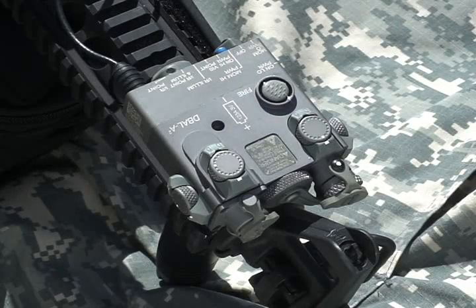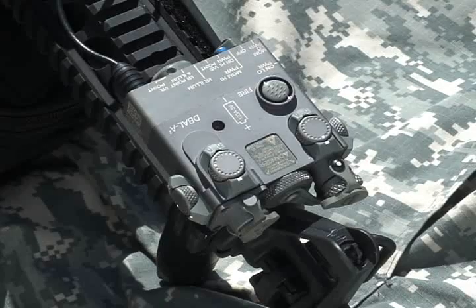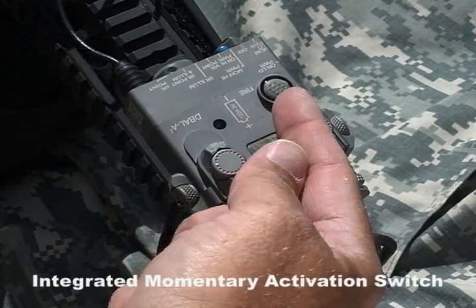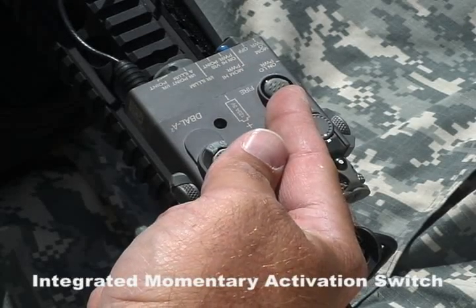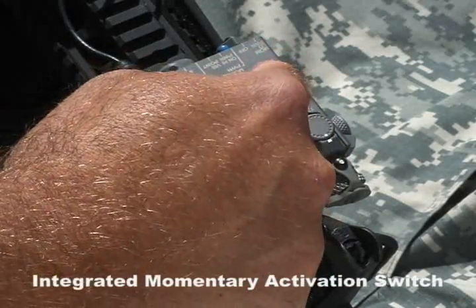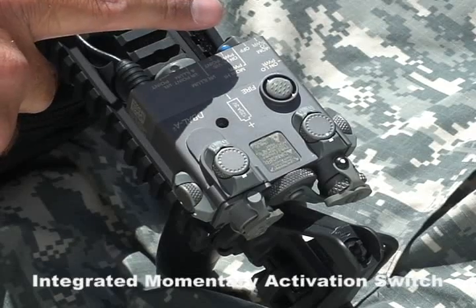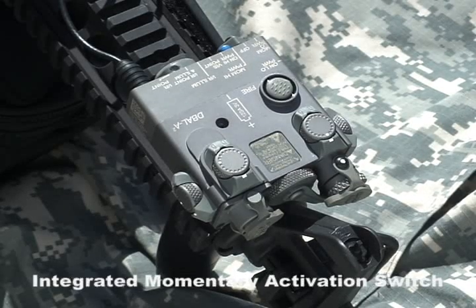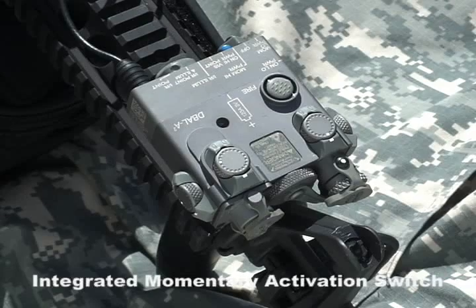Moving to the top of the laser housing, you'll notice various markings including all of the rotary switch positions that we spoke about earlier. These markings are laser engraved onto the housing and will not peel, wear, or weather off over time. You'll notice on the top of the housing the integrated momentary activation switch to the left of the word FIRE. Just like the remote cable pressure switch, the integrated momentary activation switch has dual capability. Pressing this button once will momentarily activate the laser; pressing it two times in quick succession will activate the laser continuously for five minutes. Pressing the button once again at any time will return the laser back to momentary activation.